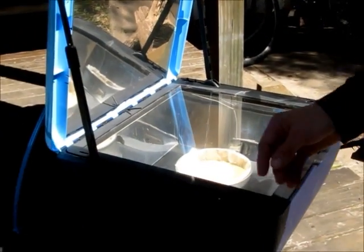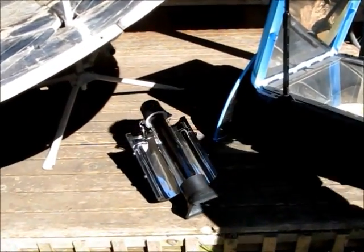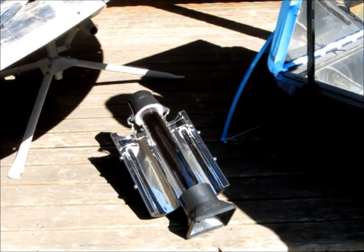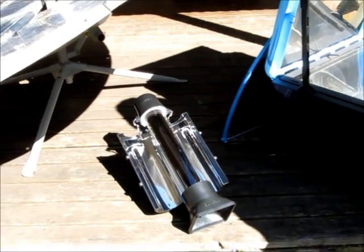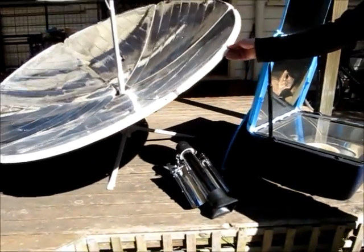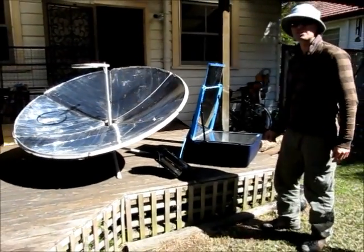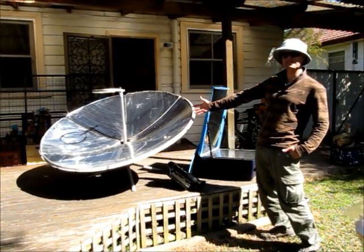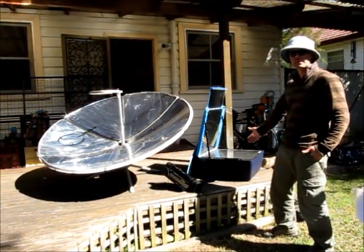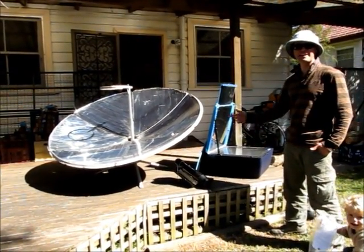Also here today we've got a Sun Rocket, and what that's doing is it's actually going to boil us a couple of cups of water for some tea to go with the cake when the cake's cooked. And then over here, this is my favourite thing at the moment — very excited about it — is a parabolic dish. We're basically going to cook lunch on this, and while our cake's cooking, after lunch we'll have a bit of afternoon tea, a bit of cake and a cup of tea.